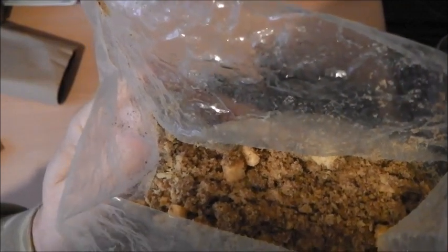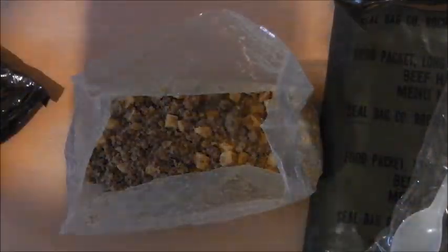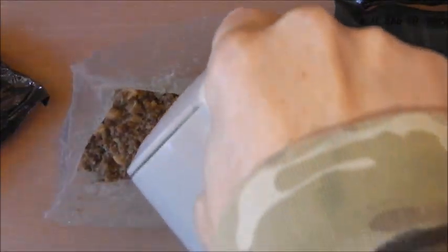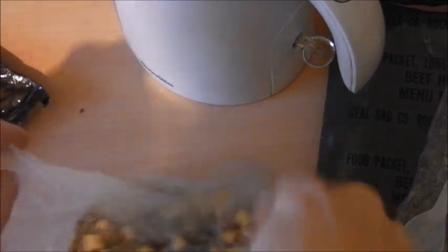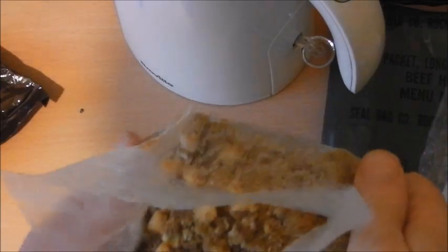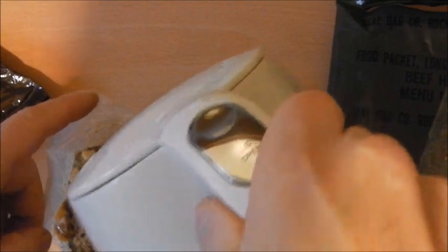I'll make a cup of tea or coffee while we're waiting — depends what's in the accessory pack. Coffee, it said. I'd rather put too little water than too much. Now that — it smells just like normal, regular beef hash that you've opened from a tin.